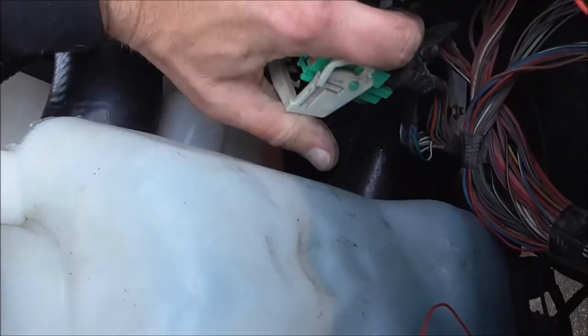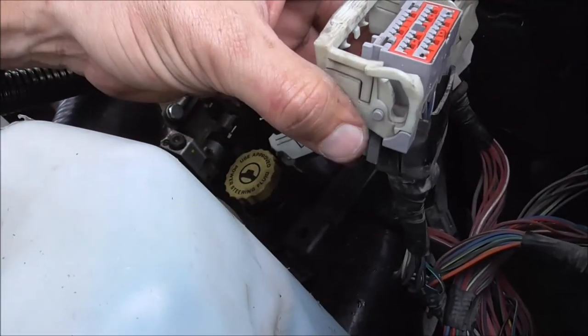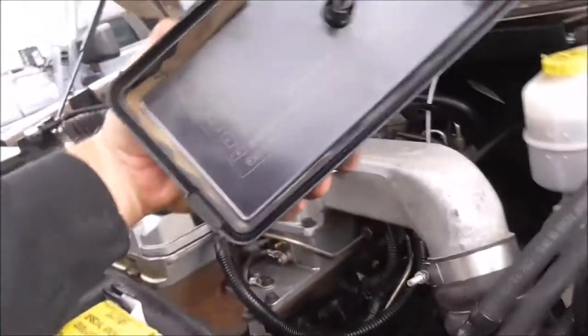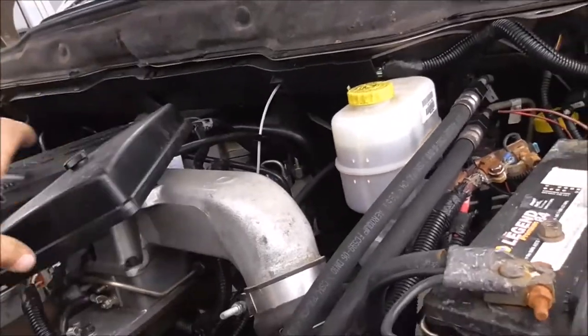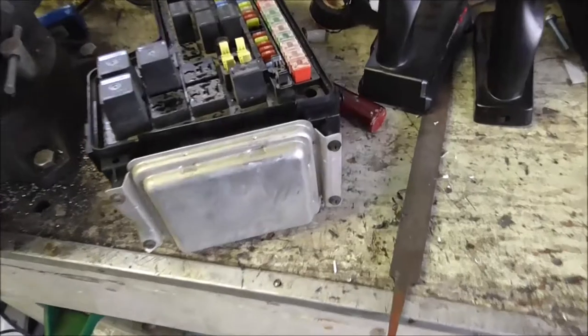This one right here was the one that has no power. Of course the little thing broke over here taking it off, but anyway. It's got a diagram here that tells you where all the fuses go and what amperage, which is nice. I'm going to set this down because it's starting to rain and get cracking on taking this thing apart. I'll clean up a little bit and bring you guys back when I get this more taken apart.